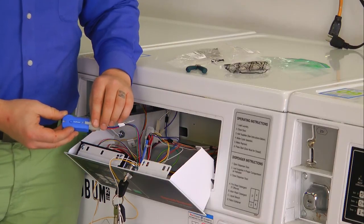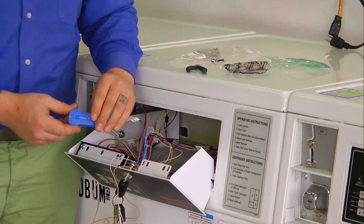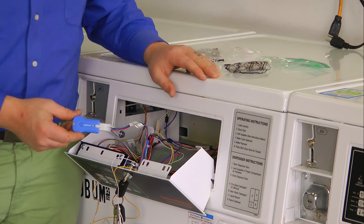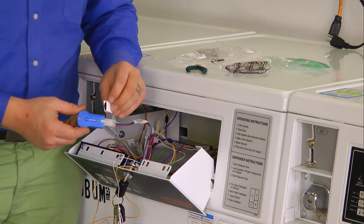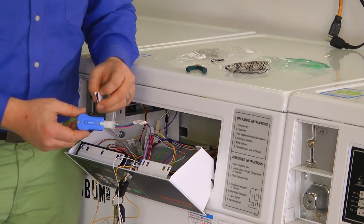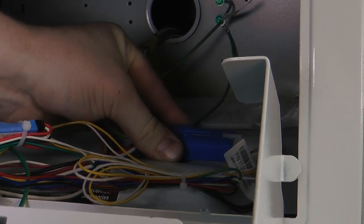Once we have everything all connected up, we want to make sure that the Blue Key device is securely placed inside the machine. These machines vibrate around a lot, and we don't want it rattling around in there. We use the enclosed self-adhesive Velcro bits, stick them on the back, and then stick it right inside the machine.